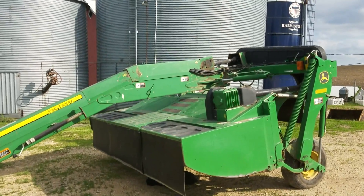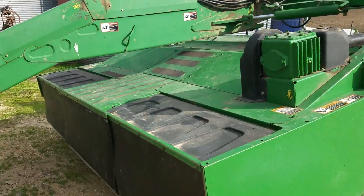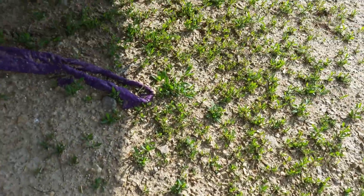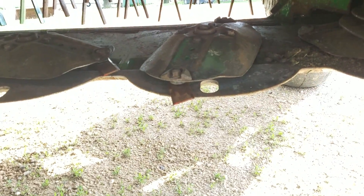The mower is ready to rock and roll — we got her all greased up, power washed off, all hooked up. And new knives — there you go — new knives in here.